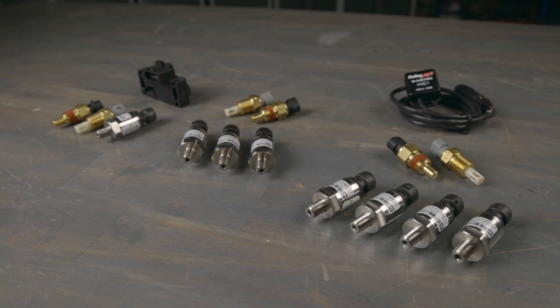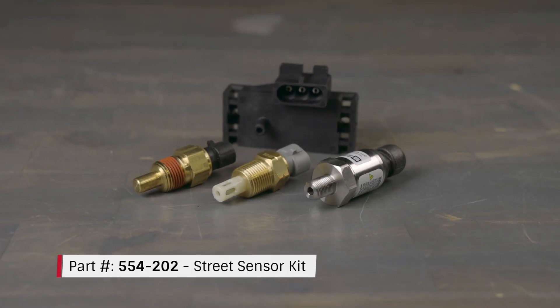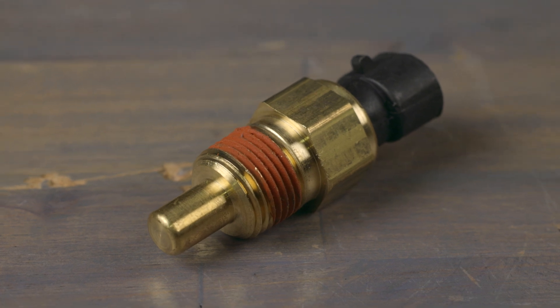Choose from three kits, each designed for your specific application. Let's start with our base kit, perfect for non-boosted street cars and street strip racing. This kit includes the essentials: a coolant temperature sensor to track engine temperature.